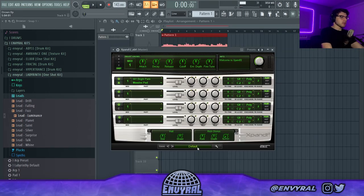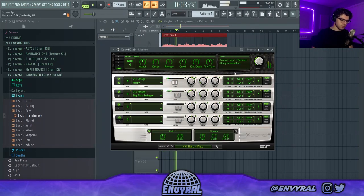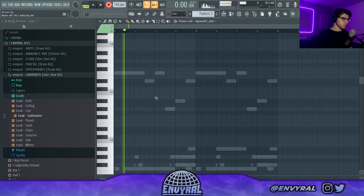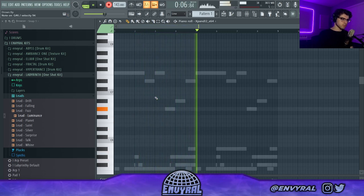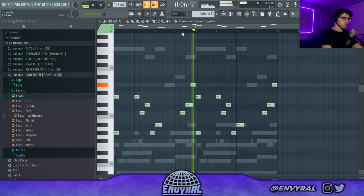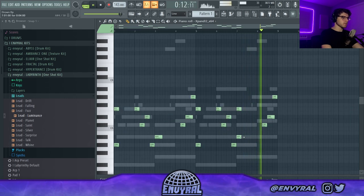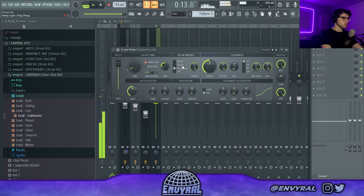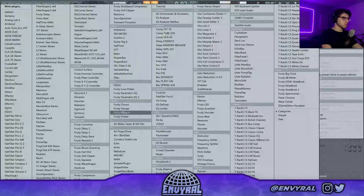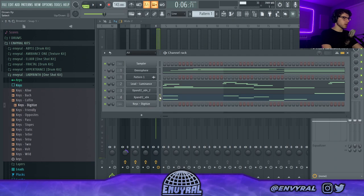Next I'm going to get another Expand and grab some pizzicato staccato strings to give this melody a little bit of groove. Maybe an octave down. I'll add some delay on it and then some chorus. I think I'm going to layer this with a kind of bell keys sound.